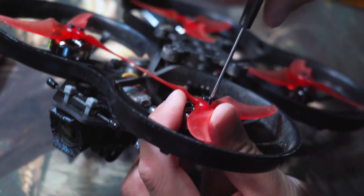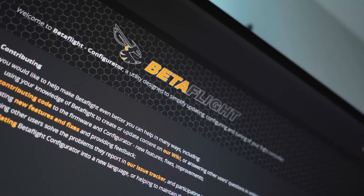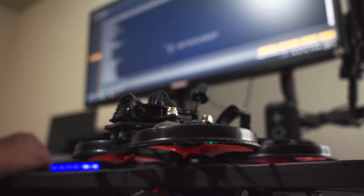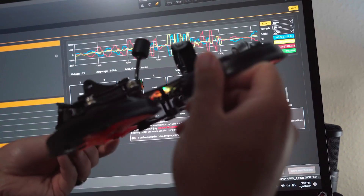All of this performance is achieved while still remaining under 250 grams with an appropriately sized power source. Based upon Betaflight, an open-source drone operating system, constant new features within the community are added, allowing the Cinehawk to stay up-to-date and relevant in the years to come.